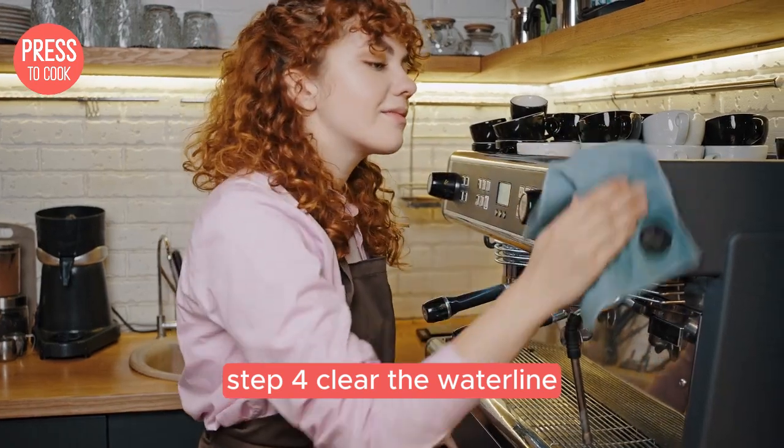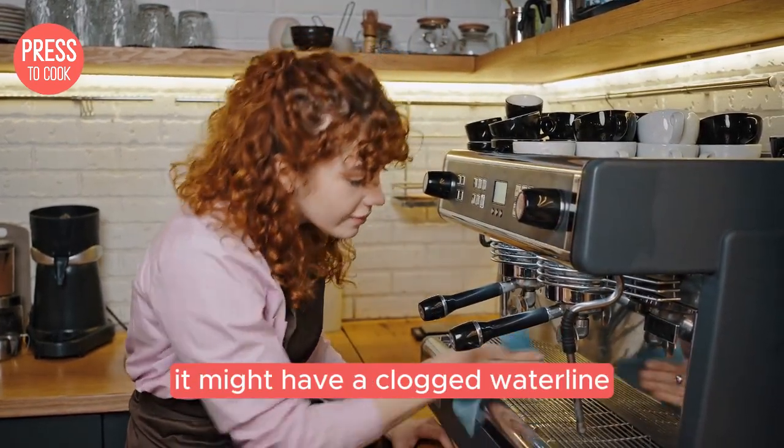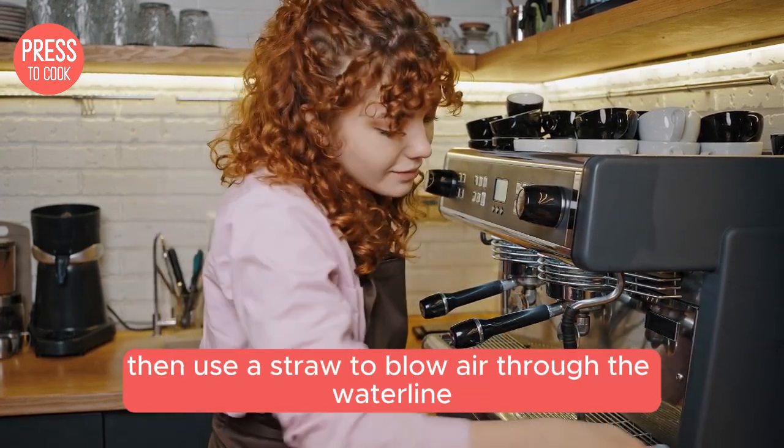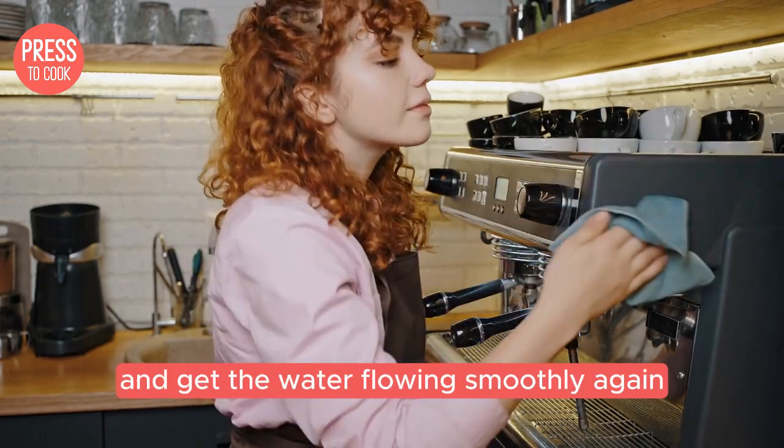Step 4: clear the water line. If your Keurig is still acting up, it might have a clogged water line. Turn off and unplug the machine, then use a straw to blow air through the water line. This should dislodge any blockages and get the water flowing smoothly again.